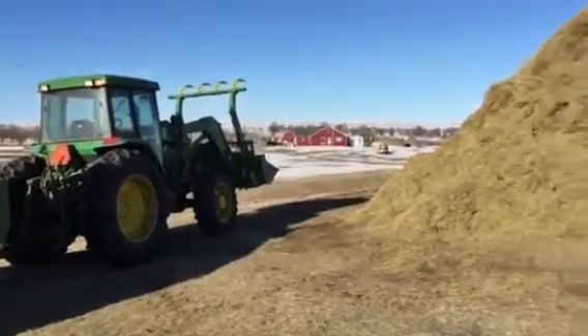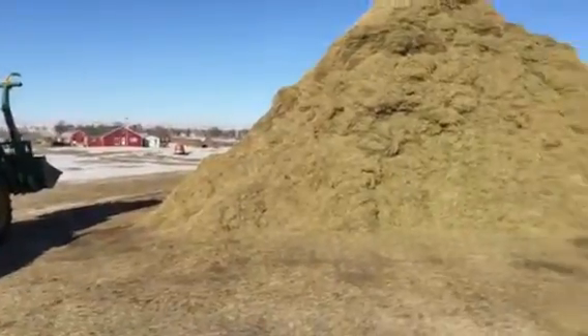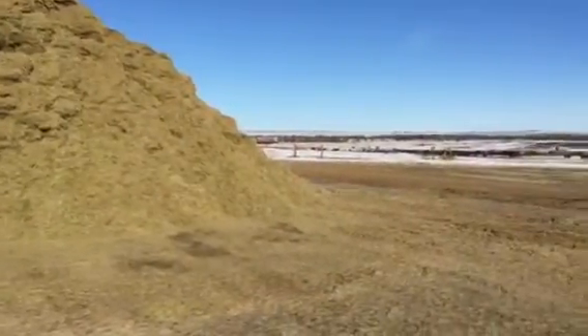We find that they do better when we put them out on grass. If they haven't had any grain, they can go straight to gaining.